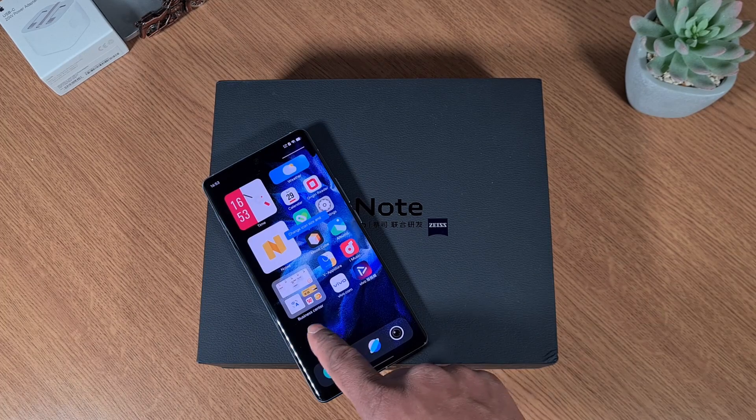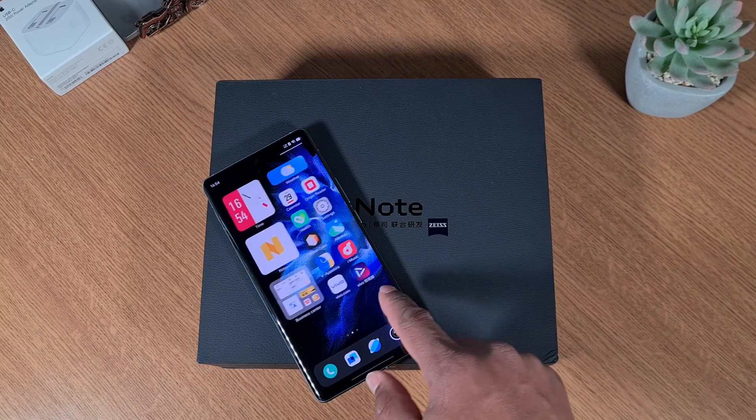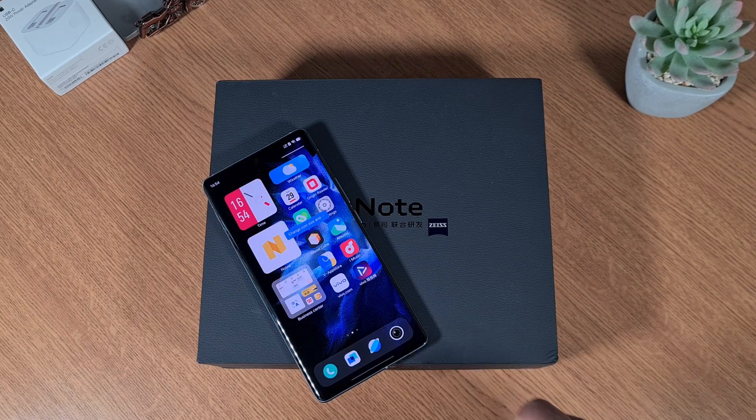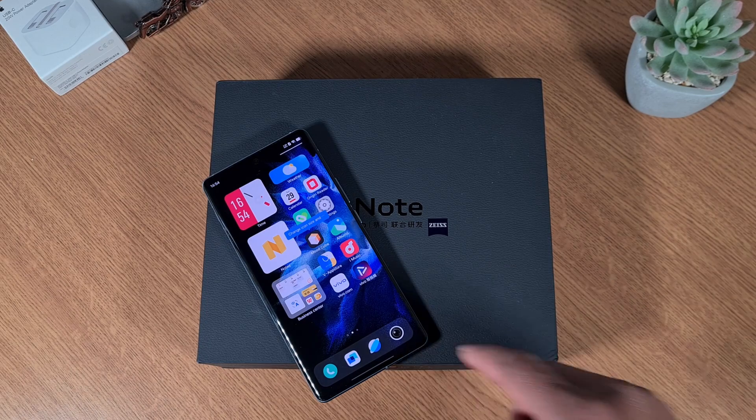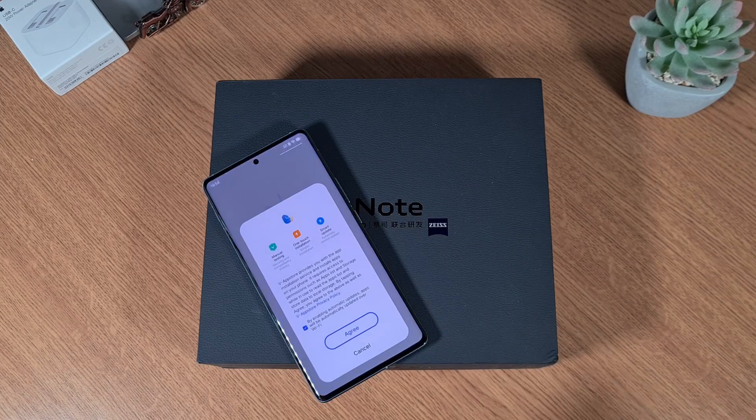The phone is now on and you can see it loaded up pretty quickly, but there's no Google Play Store. The first thing I'm going to do is go through and remove some of the Chinese apps, so I'll open the Vivo App Store.